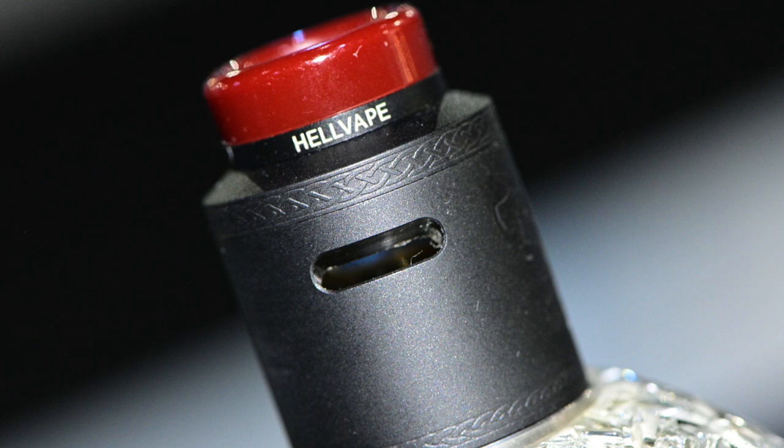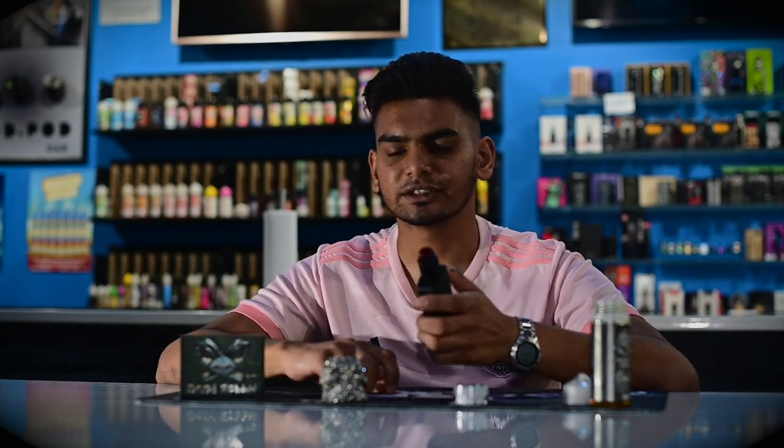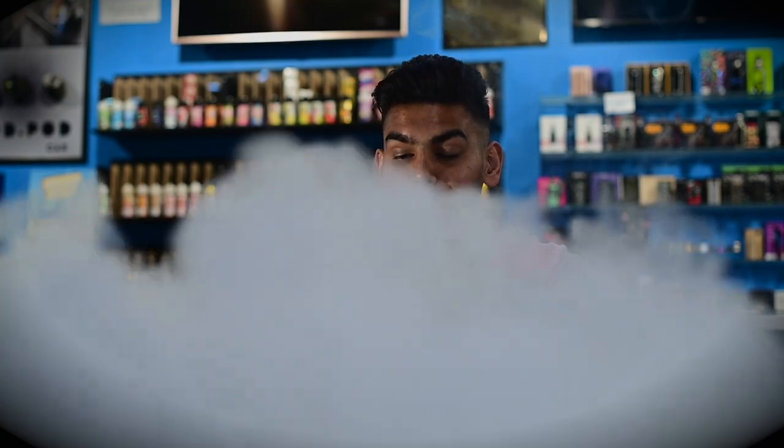We're now switching over to the wide open airflow — and as you can see, this airflow is huge. What I like is that because they've raised the deck on the Dead Rabbit V2, it now lines up with the airflow a lot better. Running it again at 90 watts with the 0.18 coils — that thing is a cloud demon. The wide open airflow just chucks clouds, so if you're a cloud chaser and you don't have one, you're definitely going to regret it.